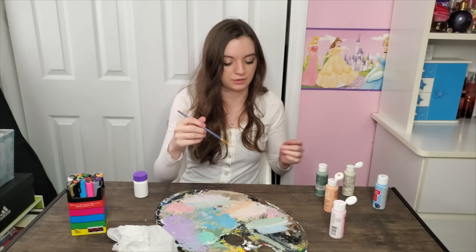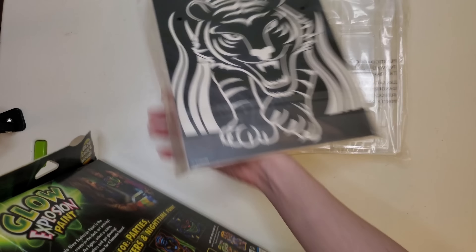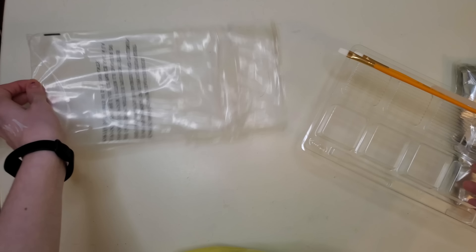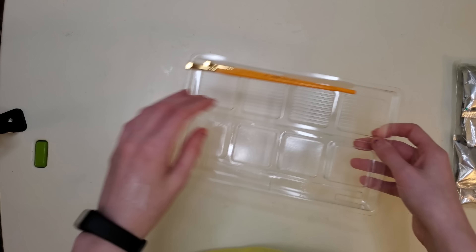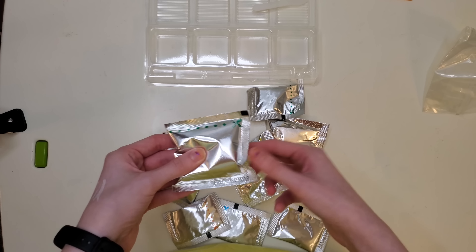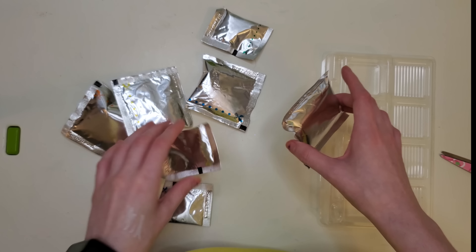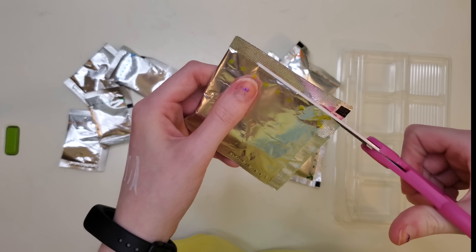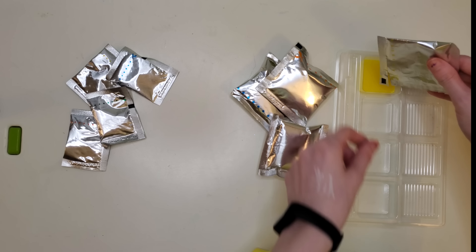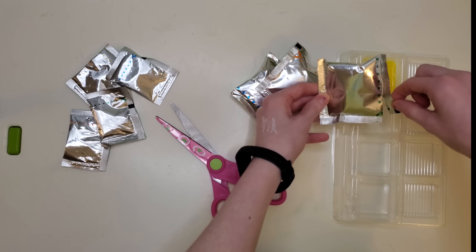First up is the Glow Explosion Paint — I'm just extremely curious if this actually glows in the dark. So let's flip it over and look at the back: 'great for parties, sleepovers, and nighttime fun.' This art kit is at least 10 years old — it's actually my sister Alina's. The paint bags are very swollen, like a chip bag that fills up with air when it's old. I started shaking them for some reason.